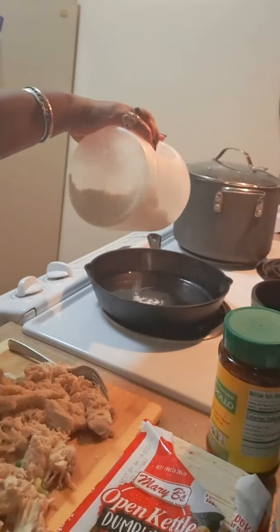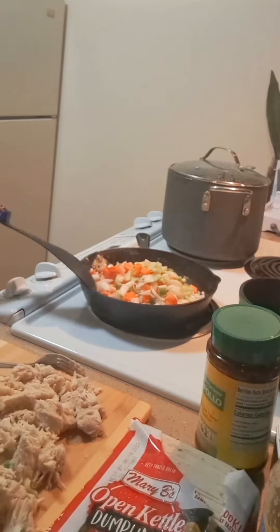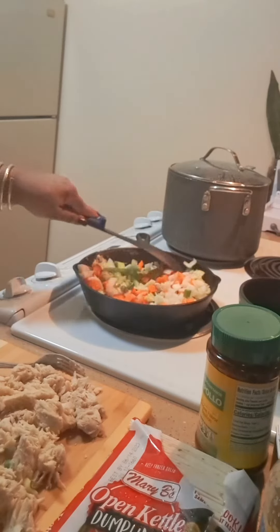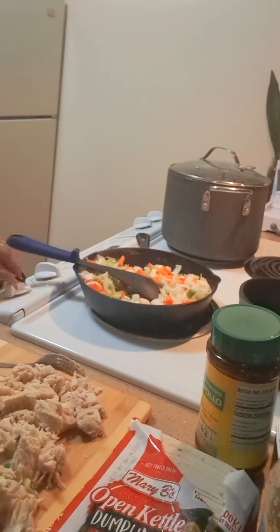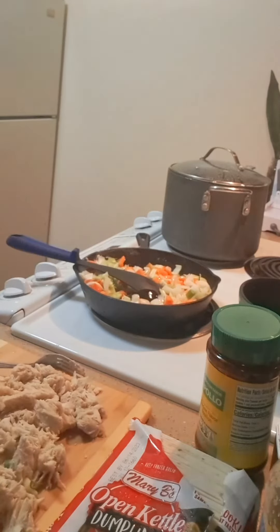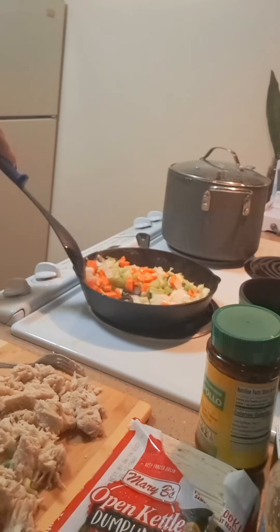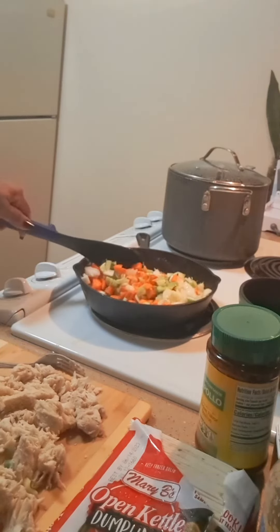I'm going to brown me a little bit. I'm going to add a little more oil to this — chopped onions, celery, and carrots. All of this is going into my chicken and dumplings. I'm just going to let my vegetables cook a little bit before I add them to my chicken stock.